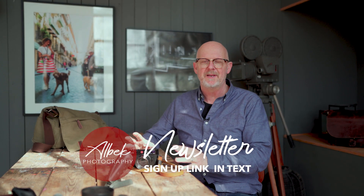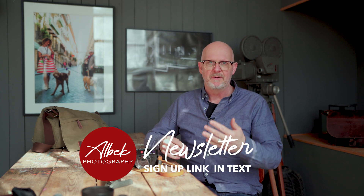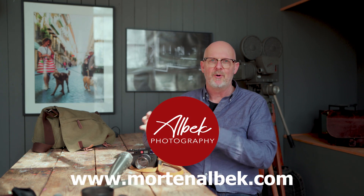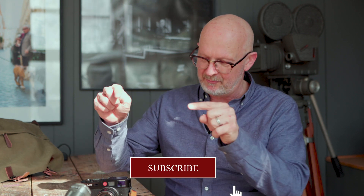Just before we start, be sure to sign up for the newsletter and follow the website. I have a blog where there are new stories about photography — both about cameras but also about the approach to street photography, portraits, or travel photography. There's a big gallery as well so you can see my work there. Subscribe below so you get a notification each time I post a new video.